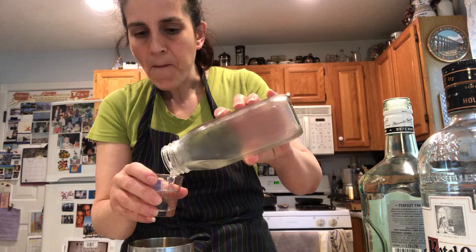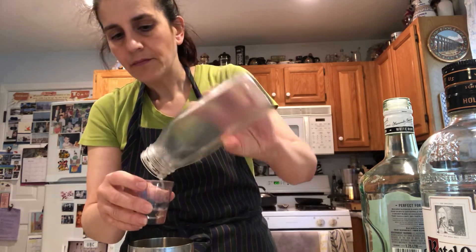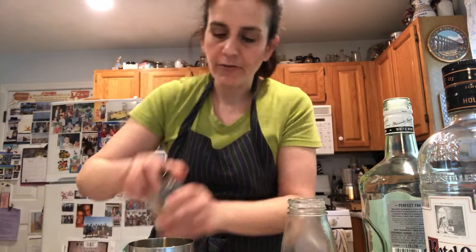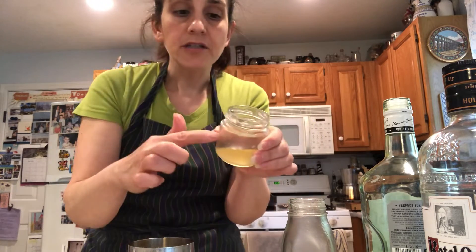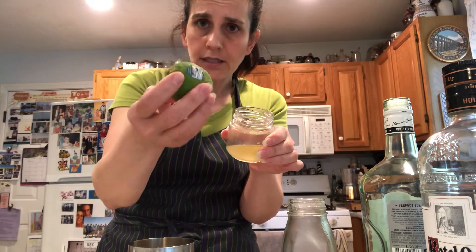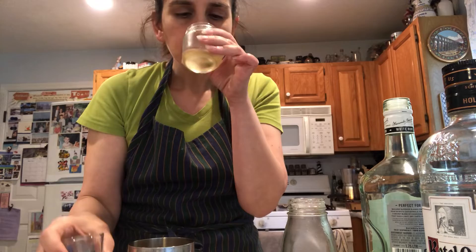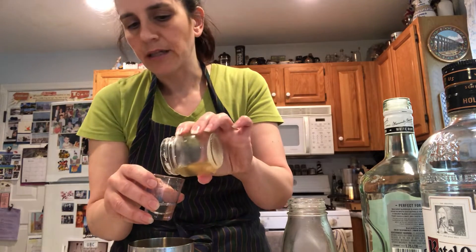Remember, one and one. This simple syrup — I marinated it. Once you cut the lime open, you can marinate it under sugar and it comes out. This simple syrup is like lime. It's heaven. I'm running out of that one too.